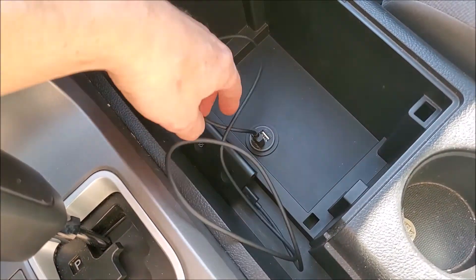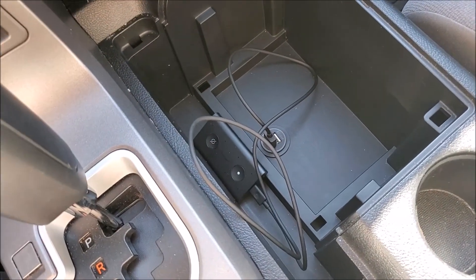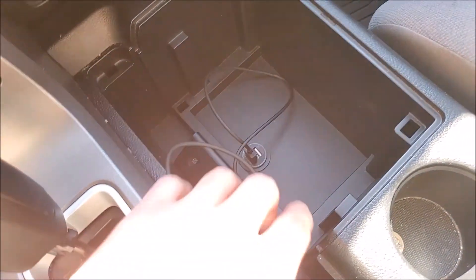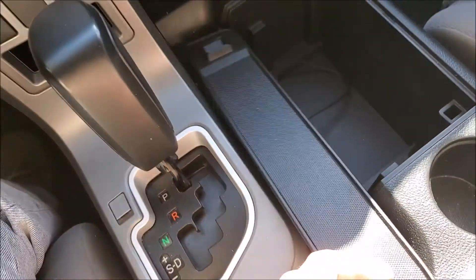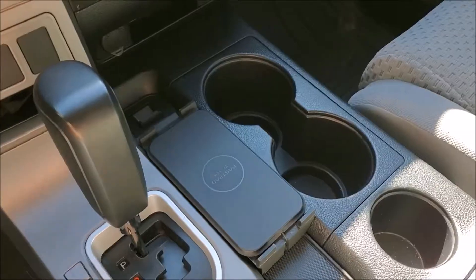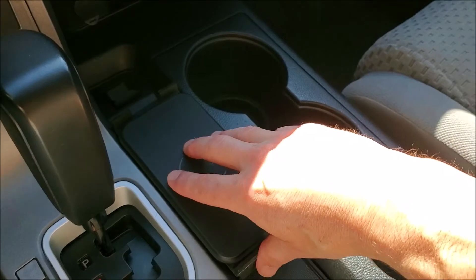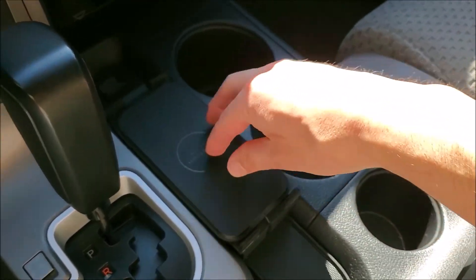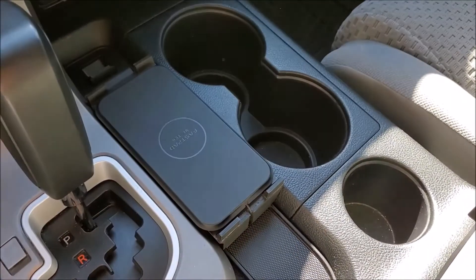I installed this USB plug in the previous video, and that's what I'm going to use to connect the wireless charger. I'll run the wire through here and cover it — I'll show that in a minute. Here's what it looks like installed — it's in there pretty snug and doesn't move around. Now we're going to try it out.